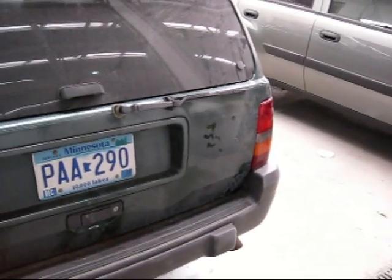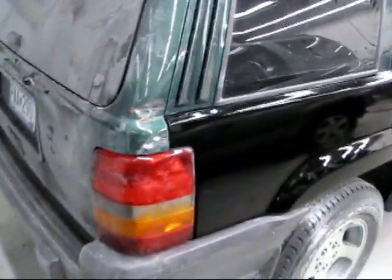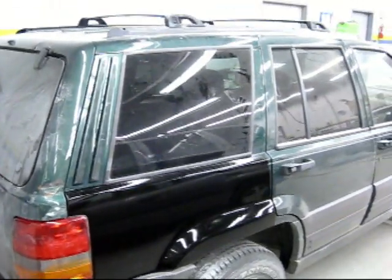We're waiting on the header panel and bumper and then we'll be in action. As always, the site for the show is www.martune.net. The show is available on iTunes and the Zune marketplace. Any feedback, feel free to send it to martysgarage@gmail.com. Thanks.